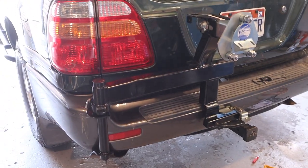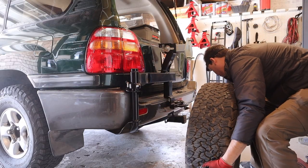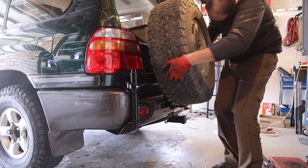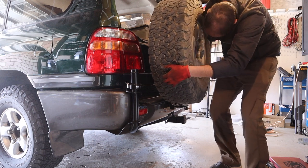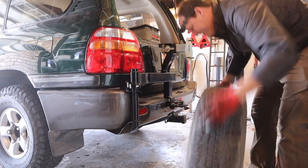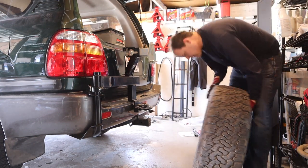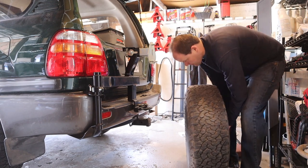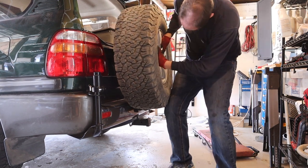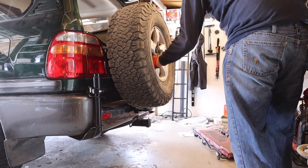There's the more or less finished product on the back. I'm going to go ahead and grab my wheel and give it a shot. That's a heavy tire — I don't know why people go with tires that are heavier. That's heavy.